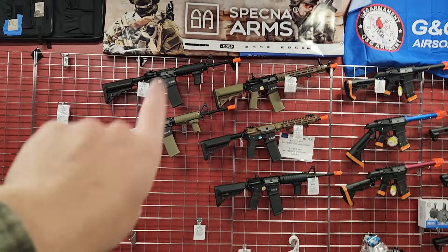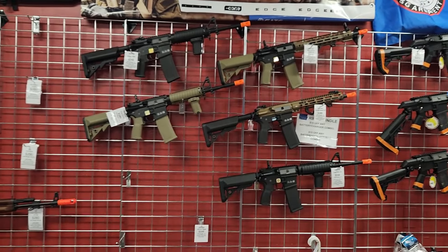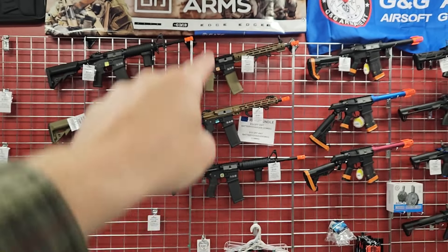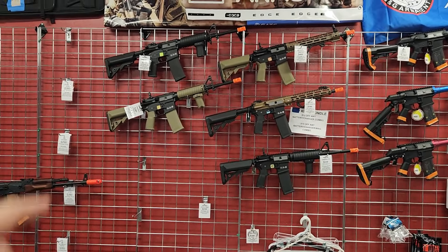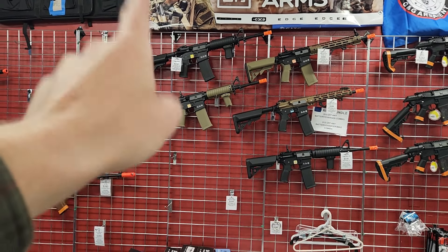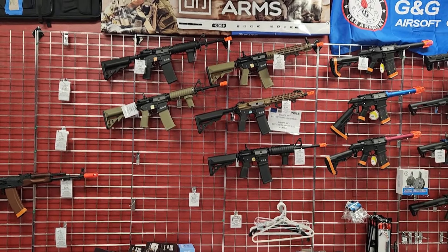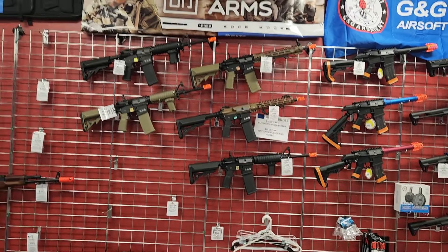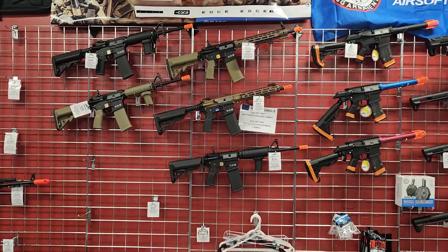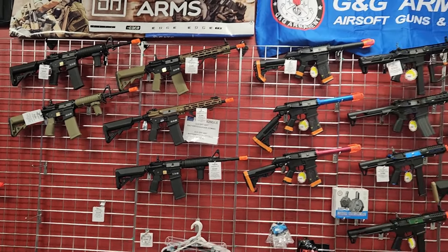This is my middle section for Specna — about $240 up to $400. These are the ones with either pre-installed Gate ASRs or pre-installed Gate Asters. The Gate ASRs are selling for $240: metal upper and lower, Rock River Arms co-branding. Then you can go up a little more and get the guys with Gate Asters pre-installed, which is going to be about $330 up to $400 depending on what you want.